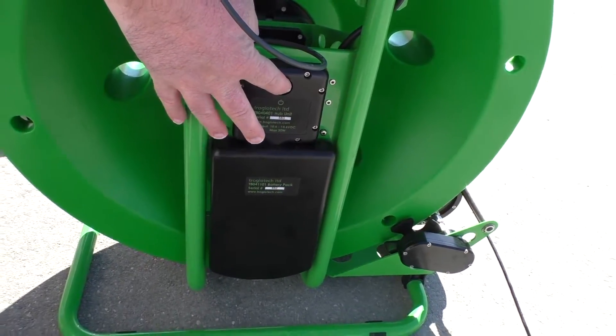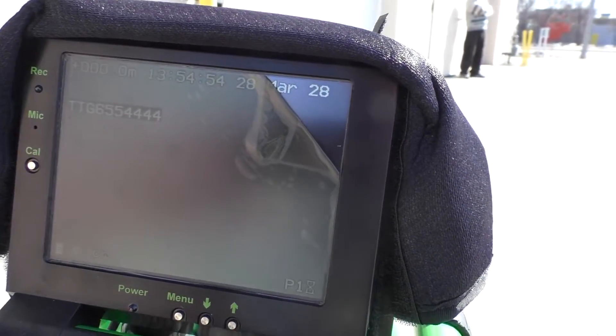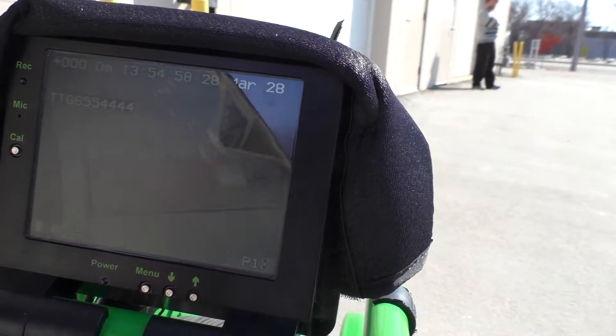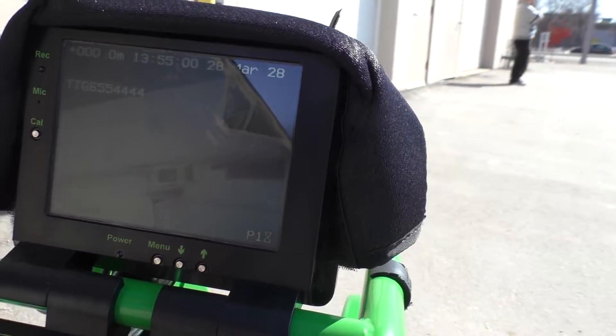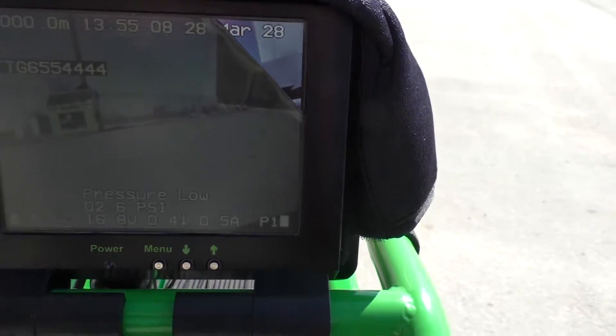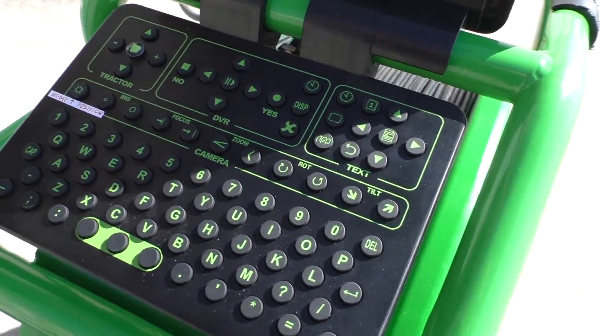So you just press this down and you'll see the screen will power on. The camera head is actually going through its rotation and what it's doing is its home positioning — it's centering its position in the pipe. So if you're in the middle of the pipe and you ever kind of lose where you are, you could always turn the unit off, turn it back on and the camera will reset. Or you can use the home position button on the unit to do that as well.